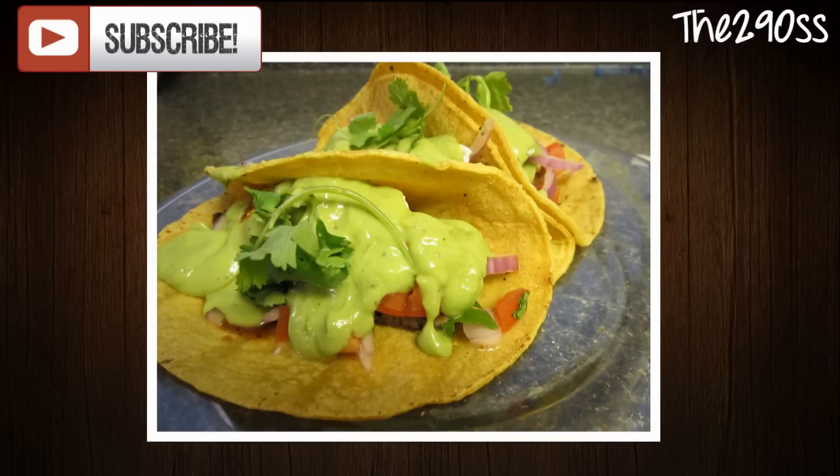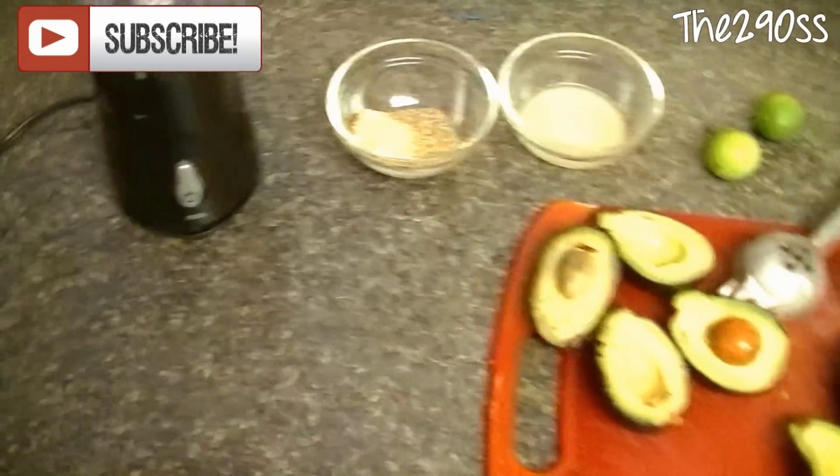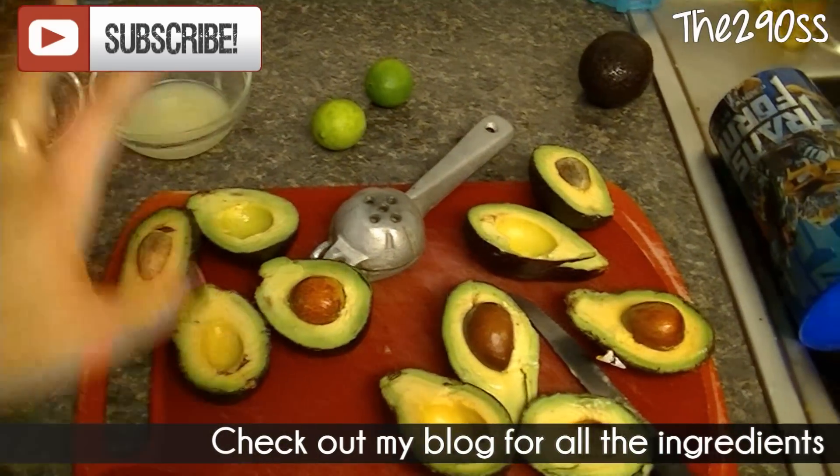Hey guys, today I'm going to show you how to make this avocado sauce. It's really delicious, especially for tacos or as a dipping sauce for chips — and it's really easy to do.